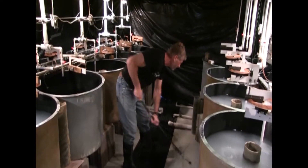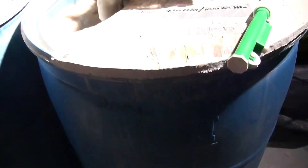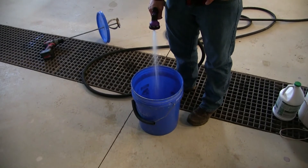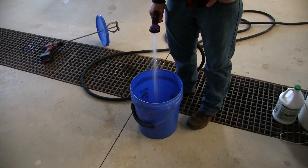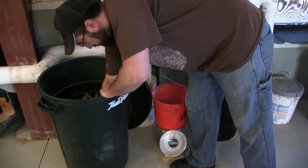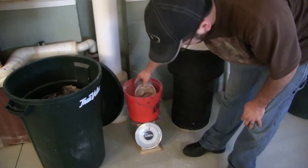After cleaning the larval system as shown in the previous video, the clay tanks need to be checked and filled. The clay must first be mixed in water before adding to the tank to prevent clumping or settling. To do this, a five-gallon bucket is filled with water and set aside. Next, the amount of clay needed is weighed out according to pounds of clay per 100 liters to fill the clay mixing tank.